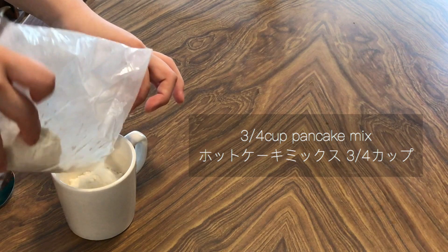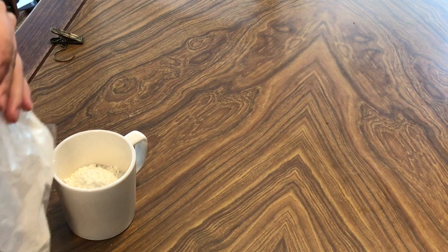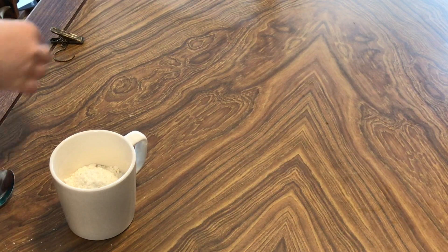The first step: three quarters cup of pancake mix — that's the first ingredient, the hot cake mix. Then add some water in a mug cup.